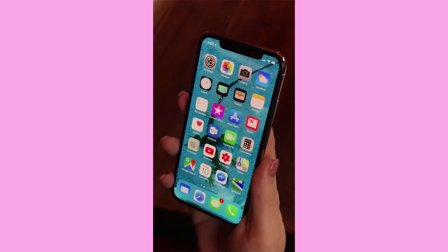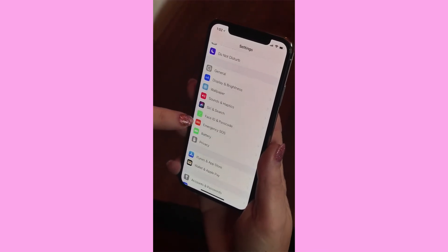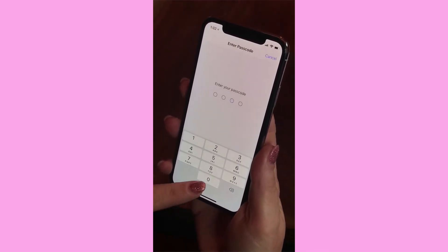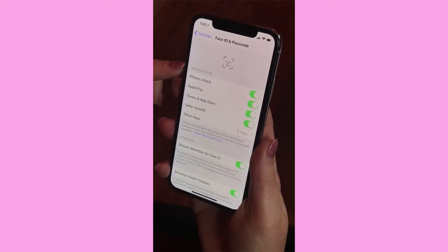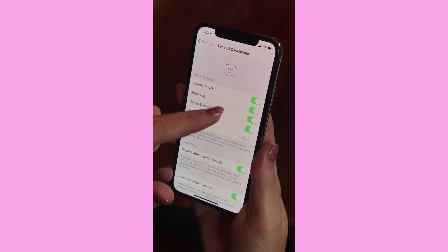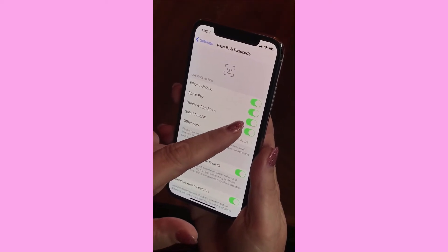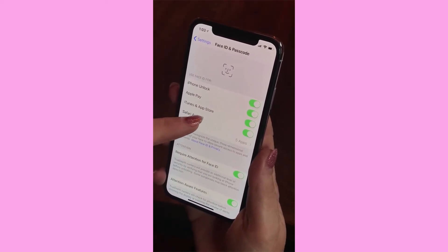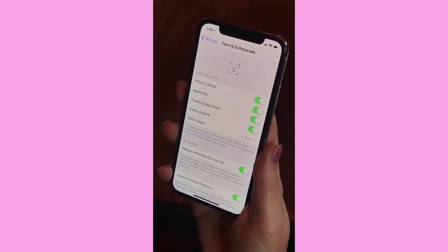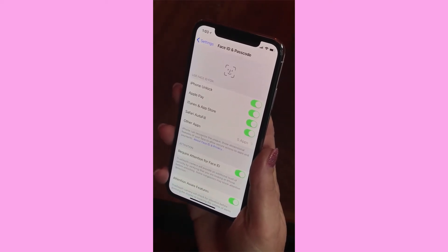Now let's look at the Face ID settings. In the Settings app, scroll to Face ID and Passcode. You can enable Face ID for iPhone unlock — definitely want that — Apple Pay, which is one of my favorite things, and iTunes and the App Store. So when you're buying an app, instead of using your thumbprint you just look at it and it approves the purchase.